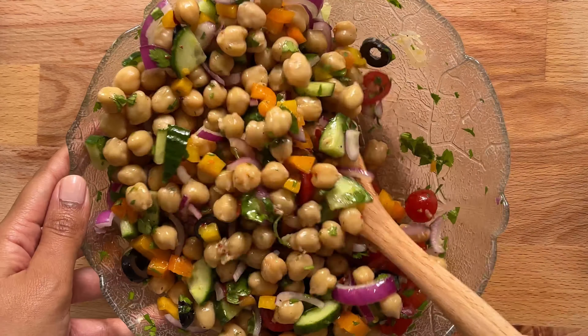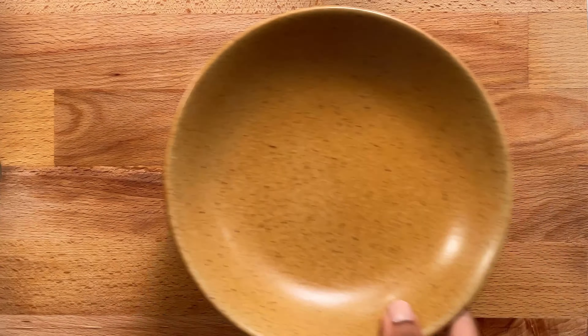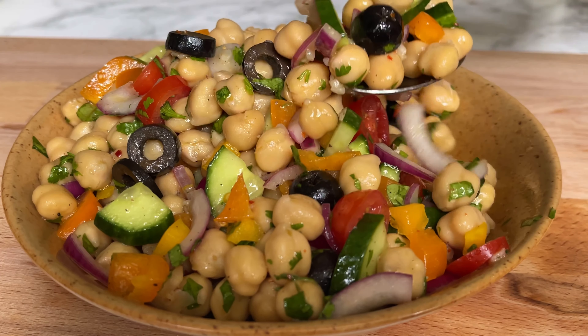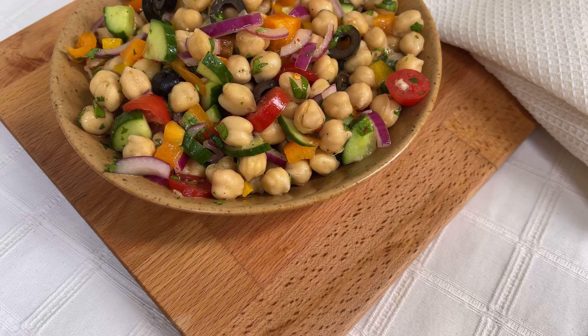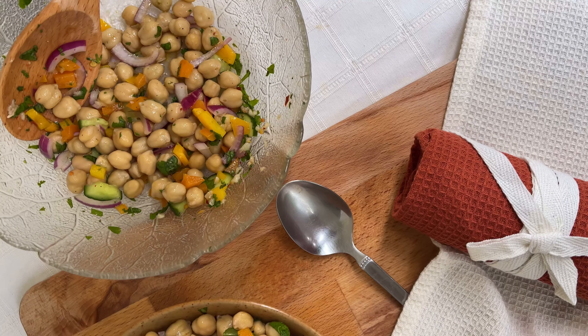This salad is so fresh and colorful — it's just perfect for lunch or a midday snack. If you enjoy recipes like this, take a moment to subscribe to my channel, like the video, and hit the notification button to never miss a new video. Thanks so much for watching; we'll meet again next week with a new recipe!